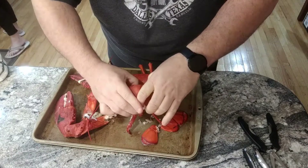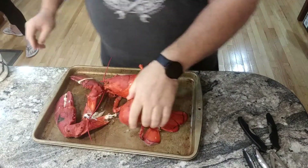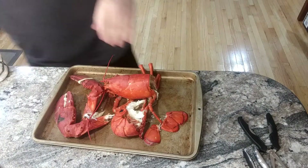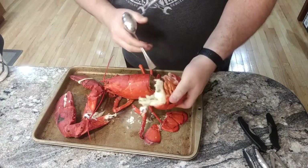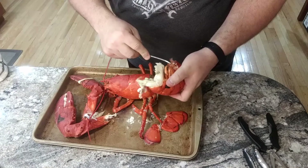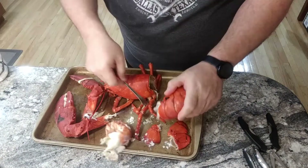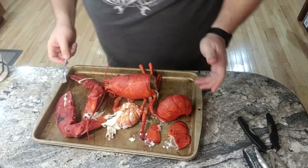Then, this is steaming hot, I'm going to use a fork or spoon. Once that's out, you can take your finger and the meat pushes right out. So there's the meat for that.